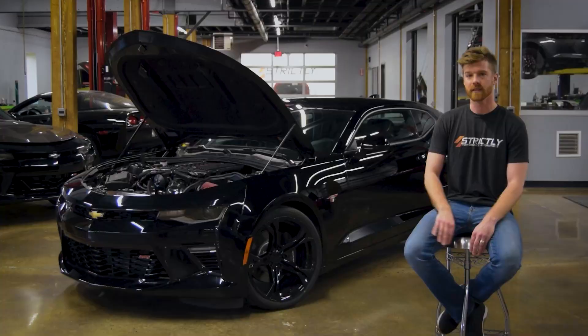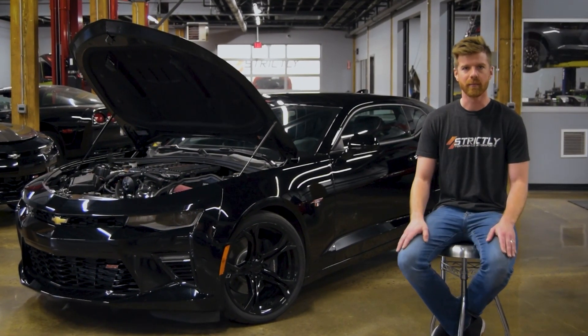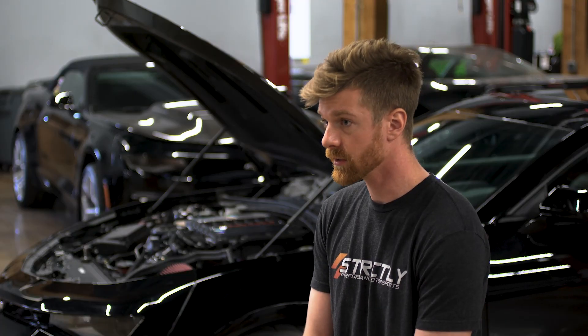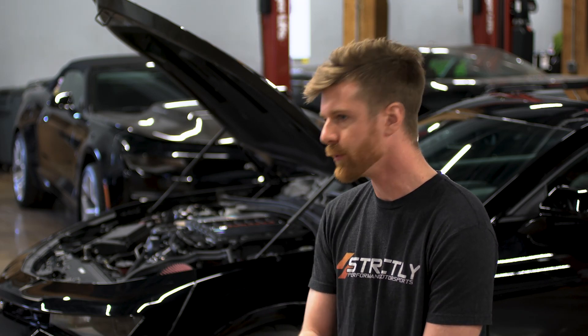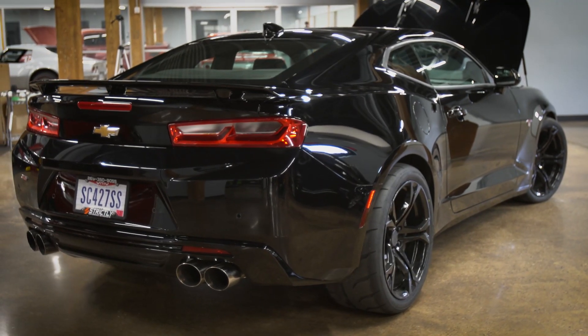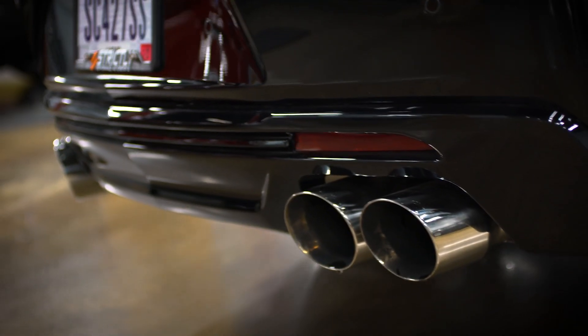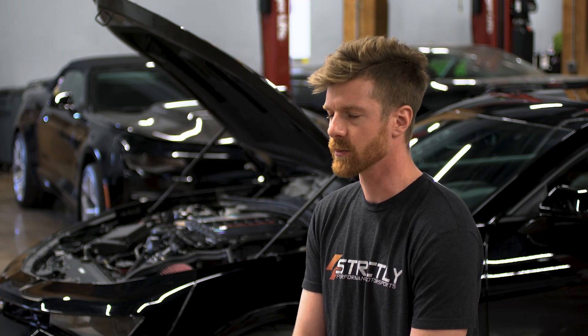There are a bunch of miscellaneous parts on this build to round everything out and make it a complete package. We have a full exhaust from Stainless Works — long tube headers and full cat-back axle-back, everything. It sounds really nice, fits really well, flows really well. We're pretty happy with the Stainless Works products.